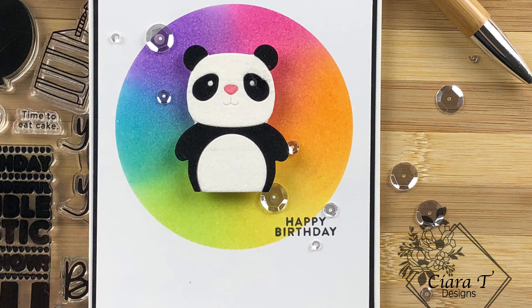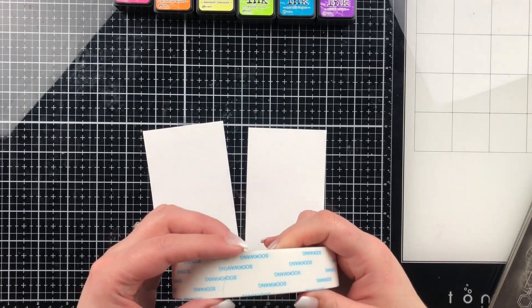Hello everyone, thank you so much for stopping by. This is Sierra from Sierra Tea Designs and today I have a flocked panda rainbow birthday card to share with you. So let's jump right in.